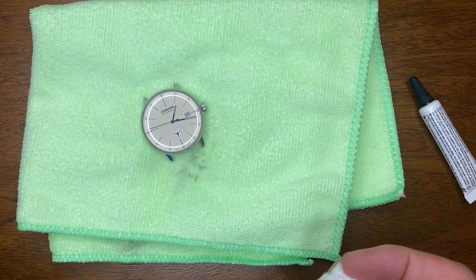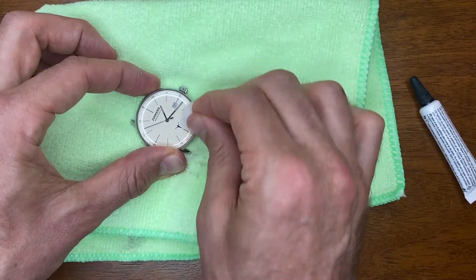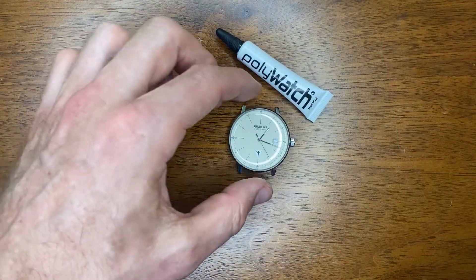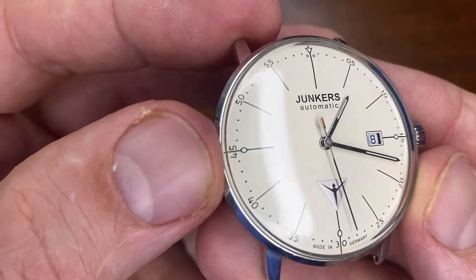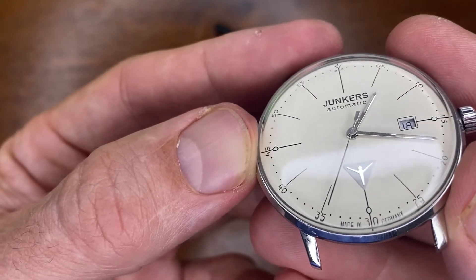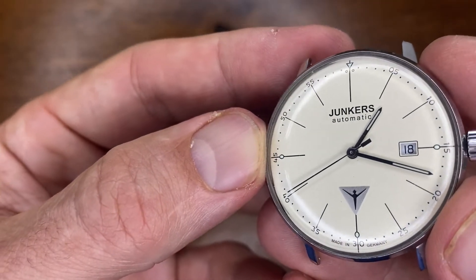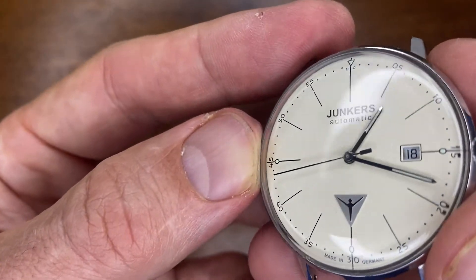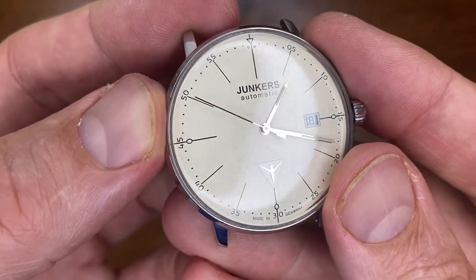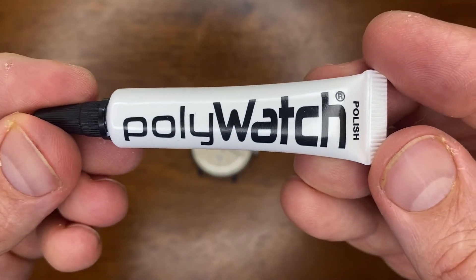I can already tell that it looks better than before. It's funny because I couldn't really tell that there were too many issues with it, but I can already see the light is now going through that acrylic crystal better than it was before. I think we've had a huge success — wow, that looks absolutely amazing. I have to say it looks brand new again. There is not one tiny little scratch on there anymore. I knew this would be a good candidate for Polywatch because there weren't any huge deep gouges, just that light wear. It looks absolutely brand new — I'm really impressed. So there you go, Polywatch — it actually does what they say it's going to do.